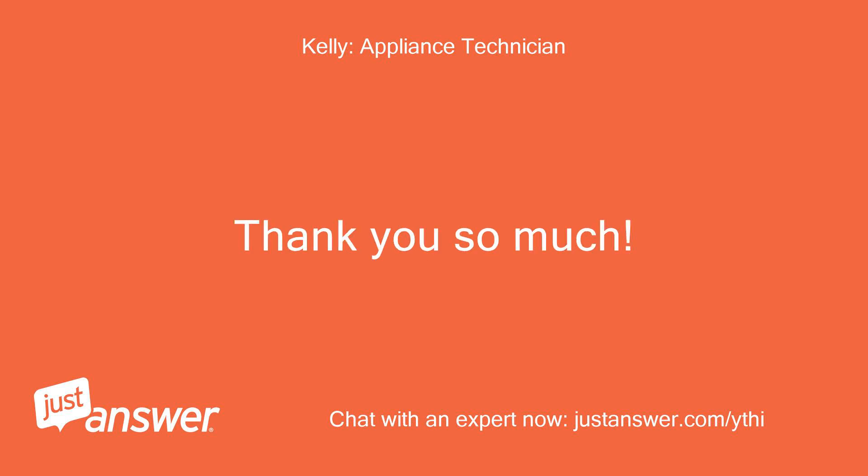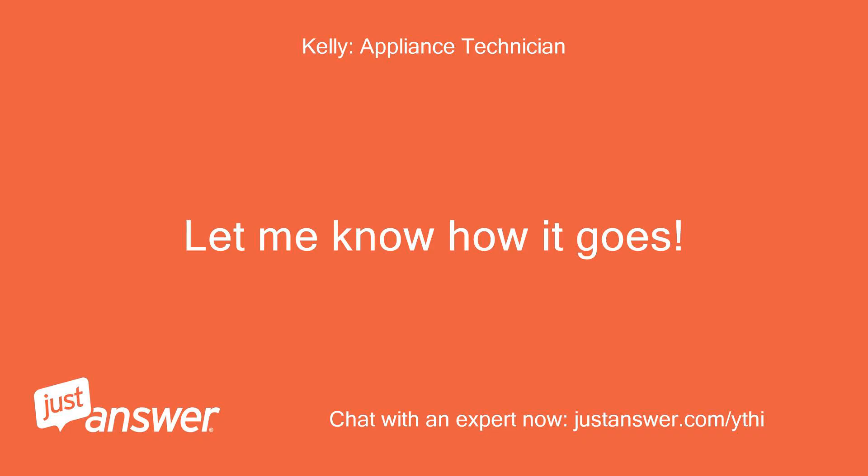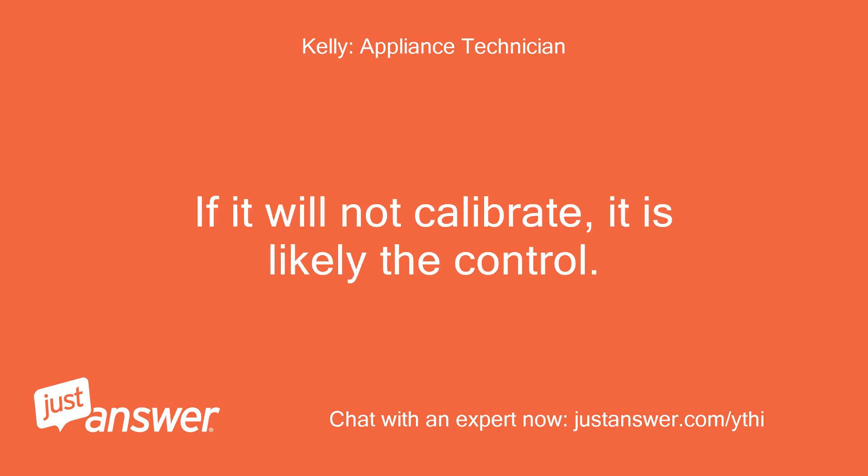Thank you so much. I also have a new wall oven temperature sensor to try if the control board does not work. Let me know how it goes. If it will not calibrate, it is likely the control board.